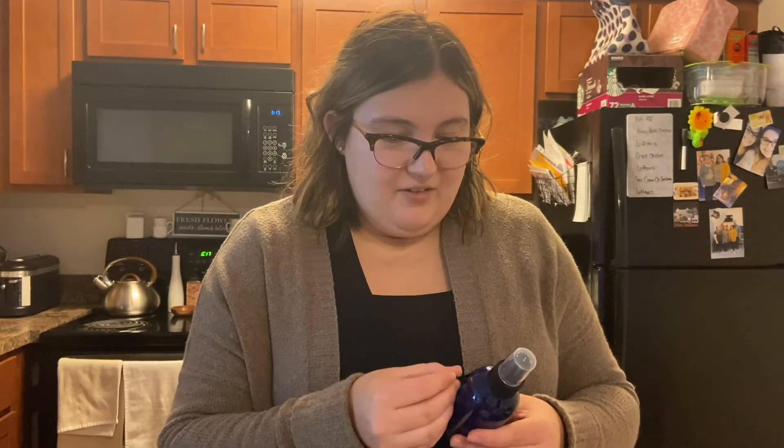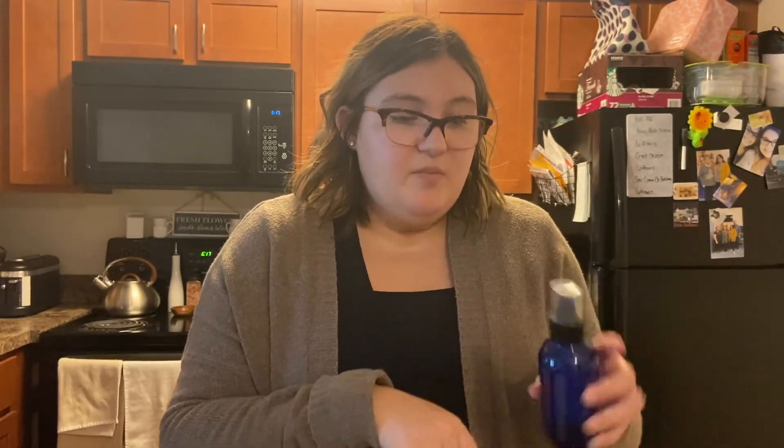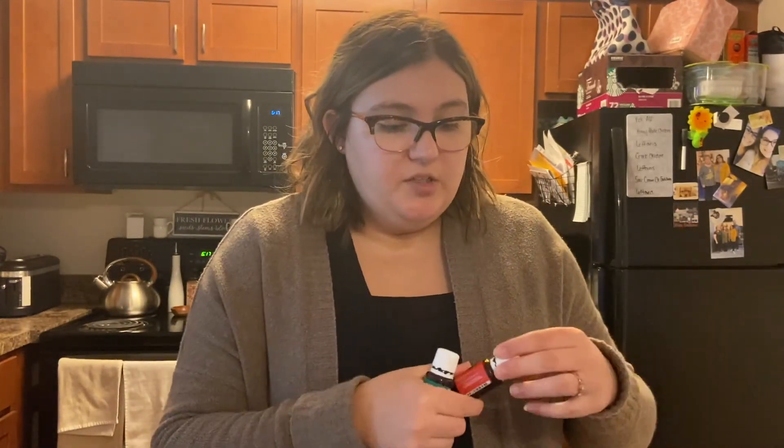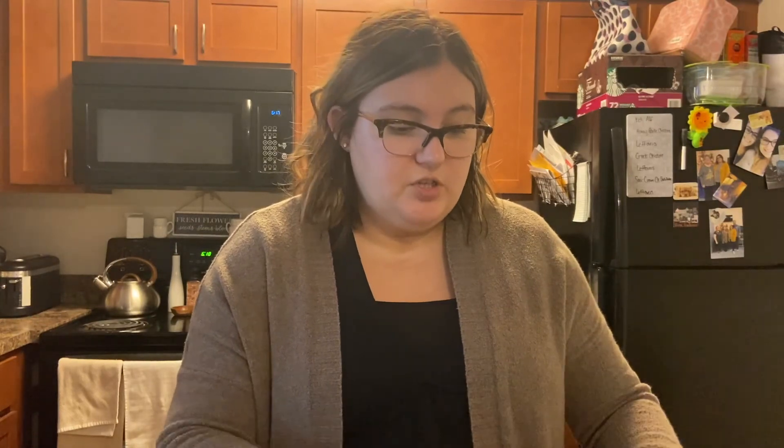I made a little label — I didn't write 'bug spray,' I wrote 'bug off,' which I thought was funny. I'll stick the label on and now it's ready for my vacation. It's healthy and I know what I'm putting on my body. If you have any questions about how to make this, I can share a picture of the recipe. Please don't go try to make this with just any essential oils from the store — I personally only use Young Living essential oils. You guys have a great night, and if you make this, please let me know!